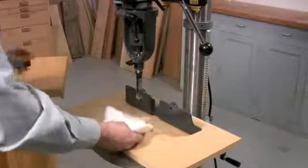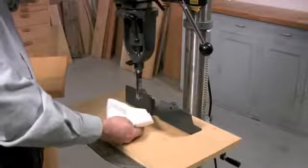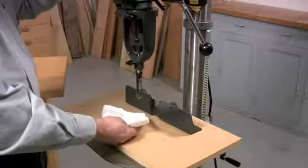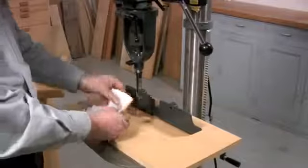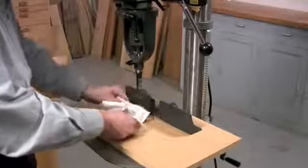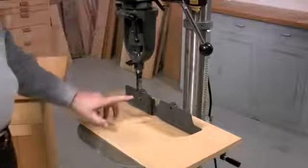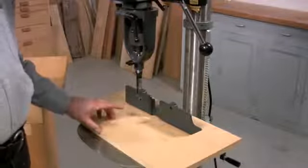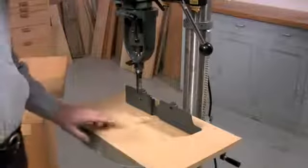Then I'm going to test to make sure that the auger is properly centered. If it was not centered, we'd hear a horrible squeak. This looks good. One other thing that's important is to set the speed of the drill press correctly. These bits work best with speeds between a thousand and fifteen hundred rpm, so I've set the speed of this drill press at fifteen hundred rpm.